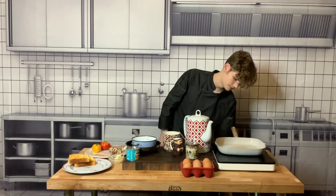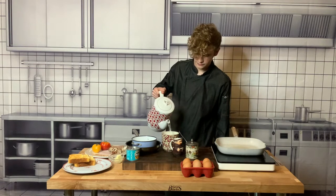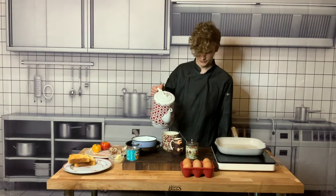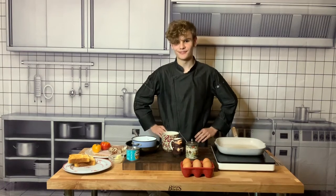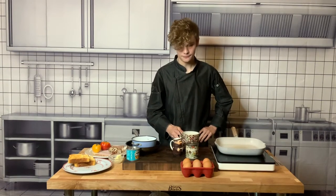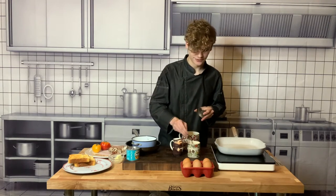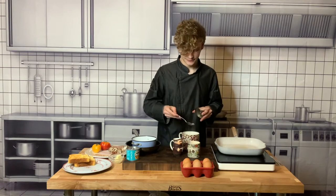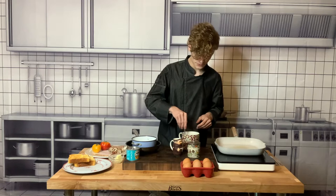So one teabag going in. Pour my water — pour a little bit more. Now the box says to whistle a tune but I'm not a very good whistler, so we're just gonna give it a minute. Give it a little bit of a stir and we're gonna add my sugar. It's very important that you make your cup of tea first because you can't get started in the morning without it. So I'm just gonna add some sugar and give it a little bit of a stir. Let it brew a bit.